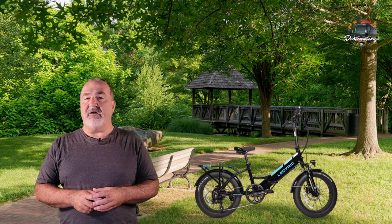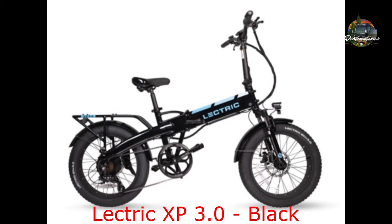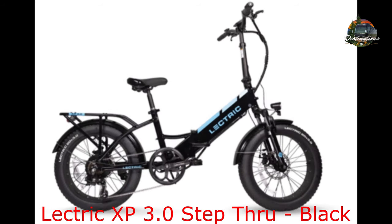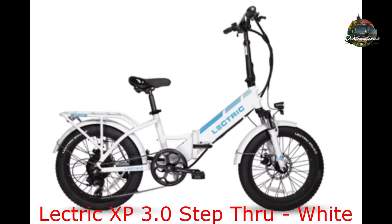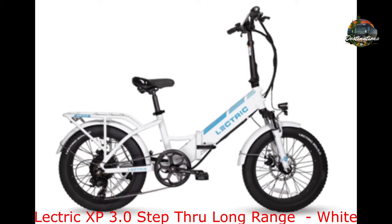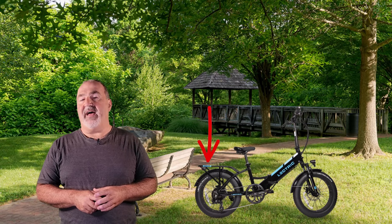This recall involves mechanical disc brake calipers located on both the front and rear of the following electric bicycle models: XP 3.0 Black, XP 3.0 Long Range Black, XP Step Through 3.0 Black, XP Step Through 3.0 White, XP Step Through 3.0 Long Range, and XP Step Through 3.0 Long Range White. The model name is printed on the bike's rear rack.